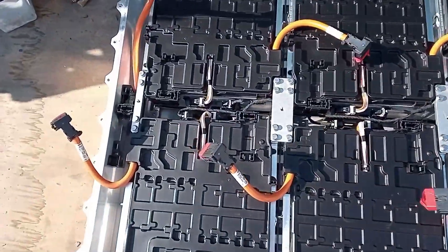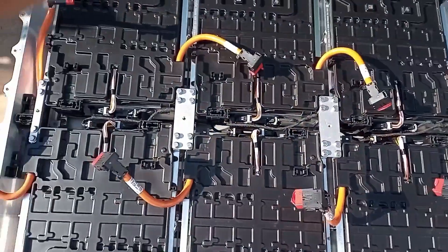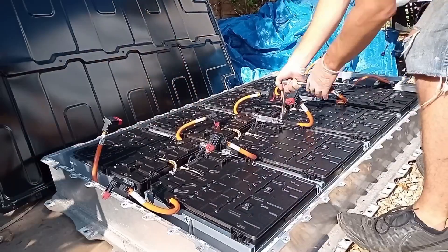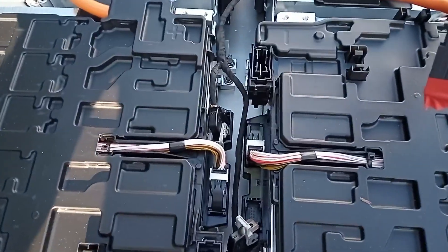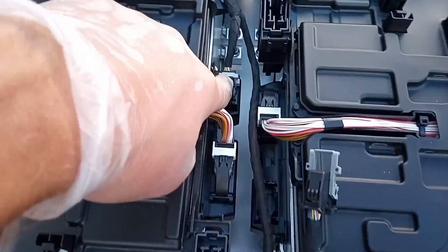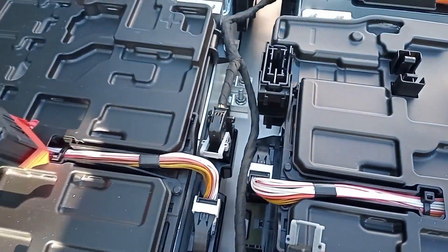That's all the batteries disconnected. Now I'm going to take the plates that hold the batteries together out, and then the BMS which runs down the spine. These BMS connectors are really easy to undo. There's a little black piece you've got to push down, and whilst you're pushing that down you pull this grey lever back and then undo it. Easy peasy.